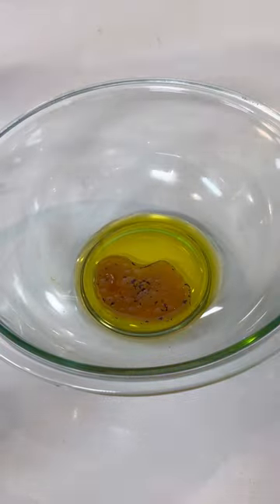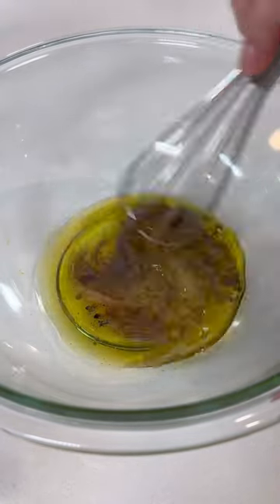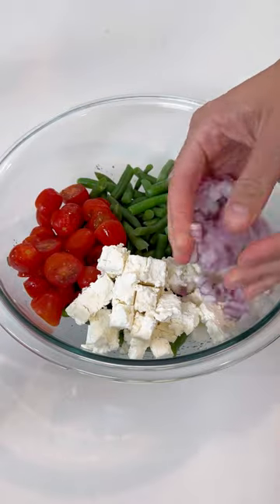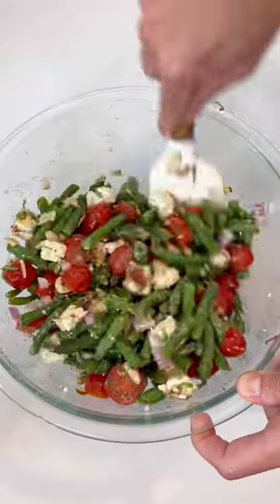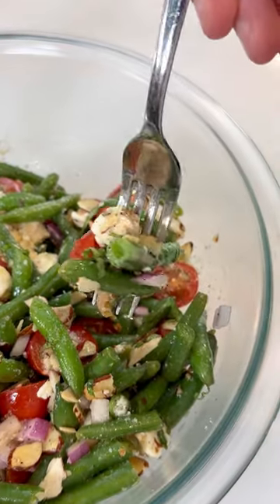Then you're going to whisk up the dressing with some oil, red wine vinegar, honey, salt, and black pepper. Give this all a good stir and then add in those green beans along with the tomatoes, feta cheese, diced red onion, toasted almonds, and some basil. Toss this all together until it's well combined and either serve immediately or serve chilled.